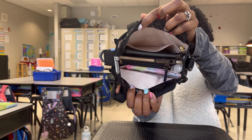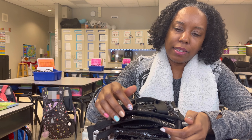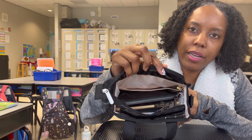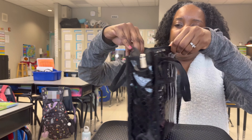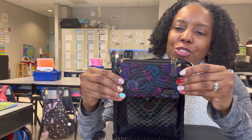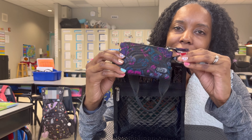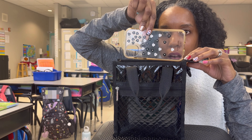I'm going to start taking things out so you all can see. The first thing I'm pulling out is my Lug Metro in the color Boho Floral Black. I love this — I love the pattern placement, I love everything about it. This is my wallet. And then of course I've got my phone sitting in here horizontally.